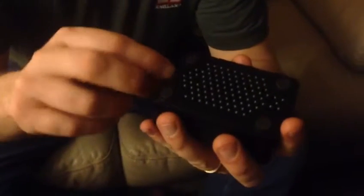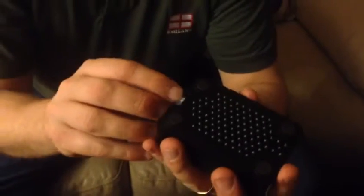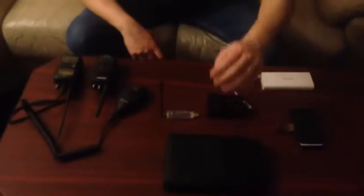I'll just insert that into the Raspberry Pi 3 here. This is a Raspberry Pi 3 Model B. And I'll just plug the Raspberry Pi in here, and the DV4 Mini into the Raspberry Pi.